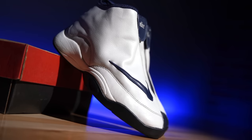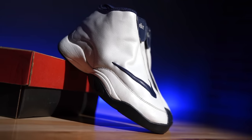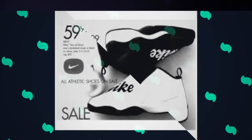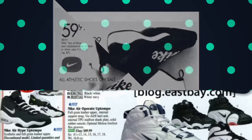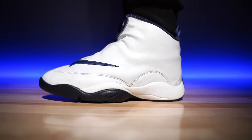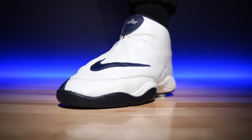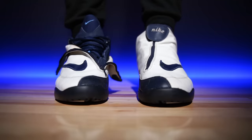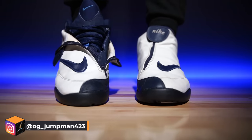This is a shoe I always wanted and never had — a friend named William actually had this specific pair. These resell for quite a lot now because they're rare. Originally they retailed around $75 and I even found an old ad showing them discounted to $59. I ended up going down eBay lane and found a pair at a good price from someone who actually supports the channel and restores original shoes. His Instagram is og_underscore_jumpman423 if you want to give him a follow or check his eBay store.